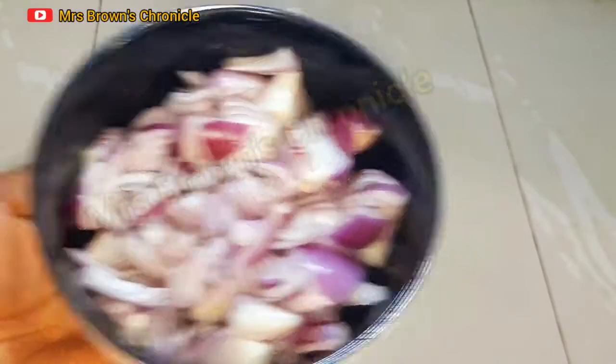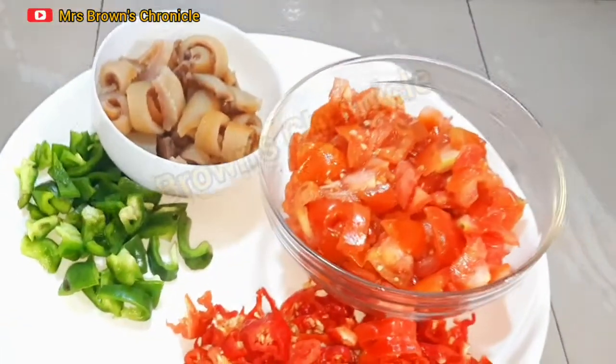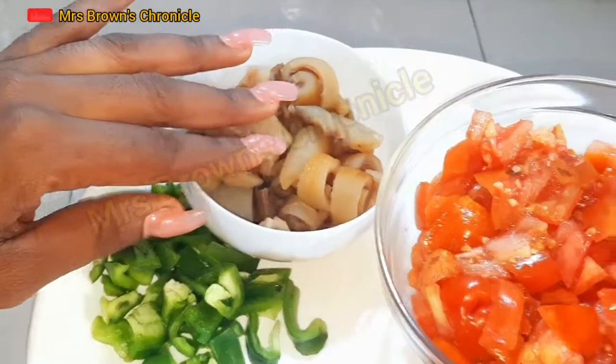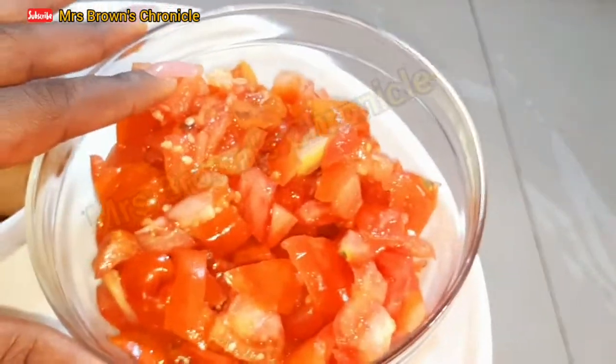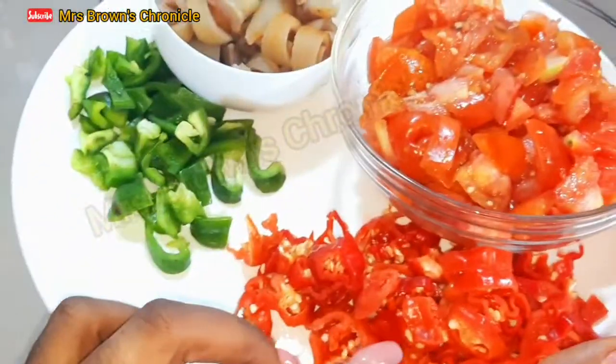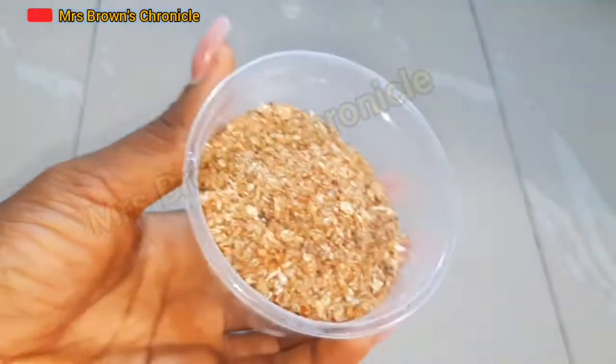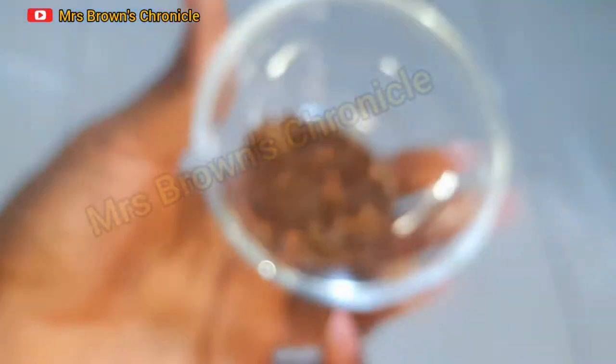For the ingredients we've got onions, green bell pepper, cow skin, tomatoes, habanero pepper, smoked fish — this is popularly known as panla — ground crayfish, chopped garlic, and cameron pepper.